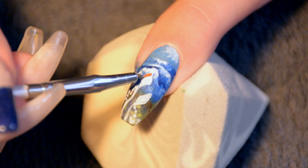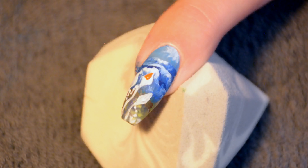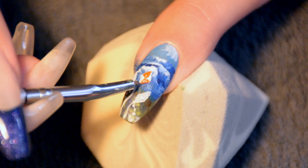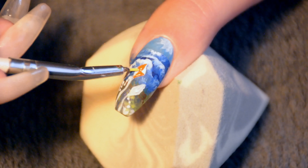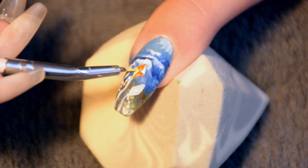Then for the colors, you can do whatever you want, of course. I went for a different design for each and every kite because it's just a little bit more realistic — like I've never seen people actually agreeing on what colors of kites to use on a certain day. So I just went for different ones, but if you want a more uniform look with similar colors for each kite, that's fine too. I mean, if you're doing this on your nails, it's all up to you, really.